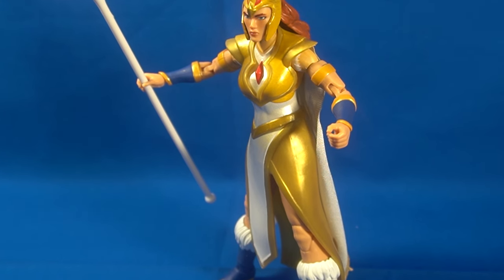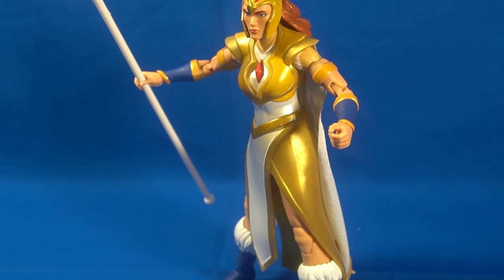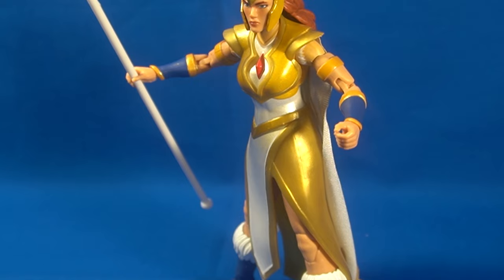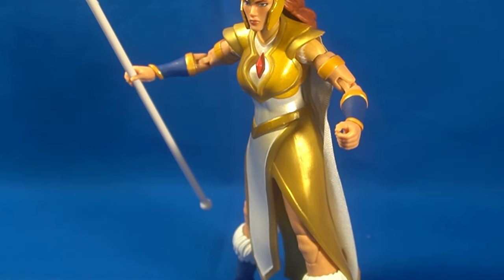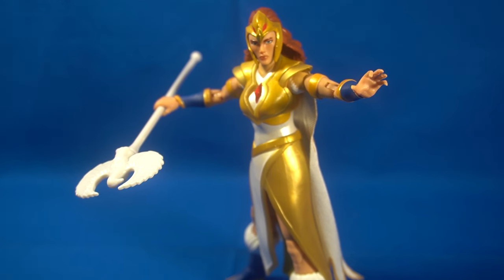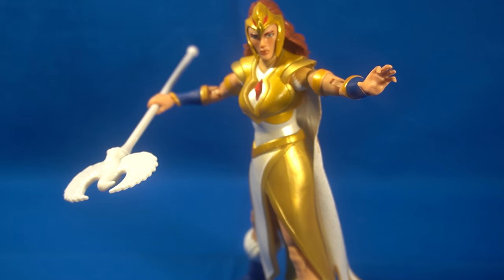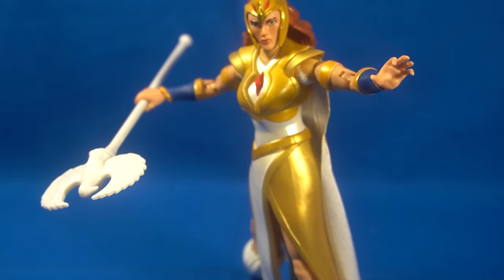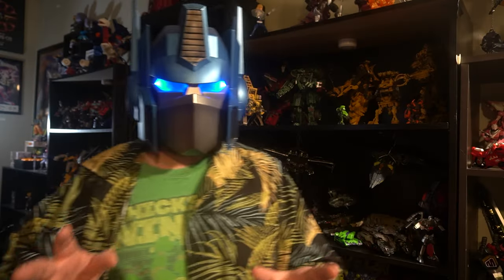I also wish it came with a second head sculpt for more dynamic facial expression, since the face is pretty blank. But it's not a huge negative — a second head might sacrifice articulation or paint applications elsewhere. I recommend picking it up. I'm giving it a four out of five: you can never get a perfect figure, and maybe a little more head range of motion would push it higher. Guys, if you enjoyed this video — my first He-Man Masters of the Universe review — thank you so much for watching. Check out the suggested video in the corner, and until next time!